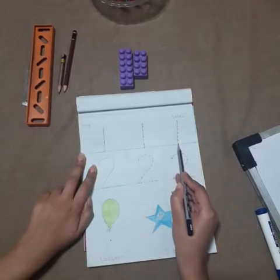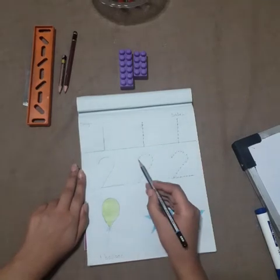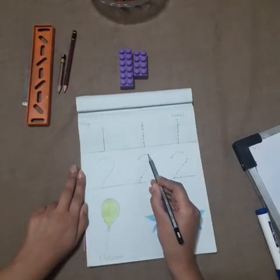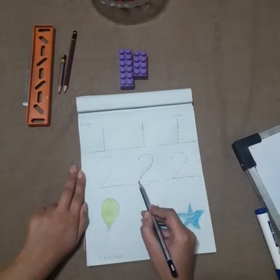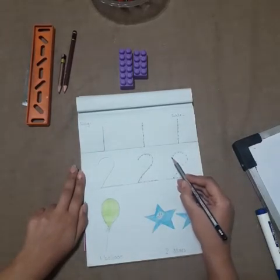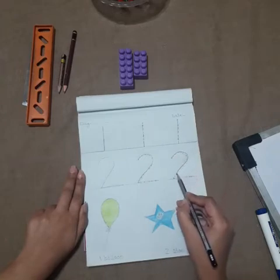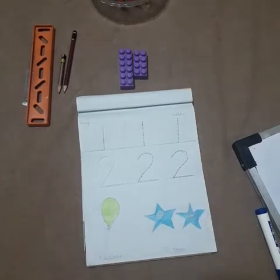Good. Now number two. Put your pencil on the starting point, start pressing the dots, round down to the bottom. Once again: starting point, round down to the bottom. You got it?